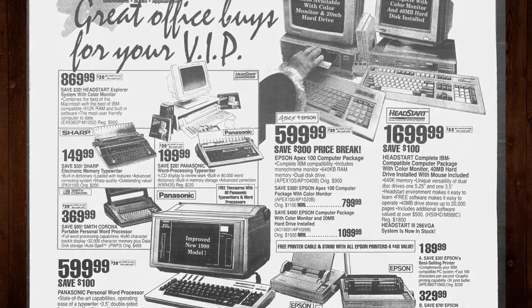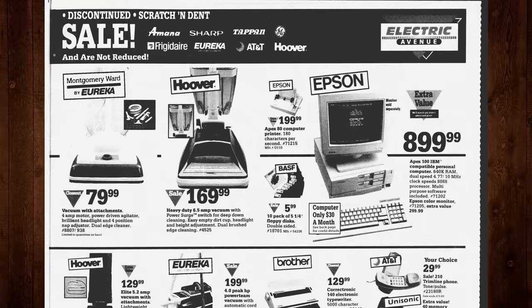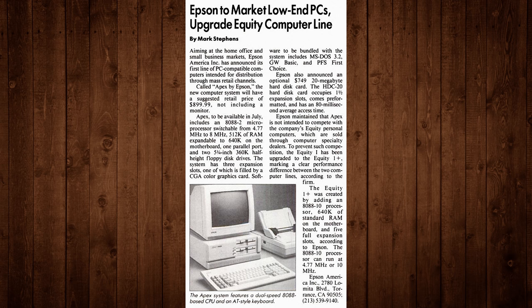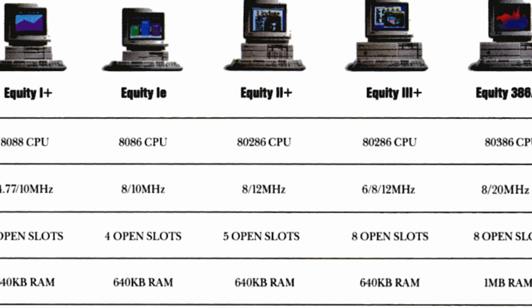Places like Montgomery Ward, Silo, Macy's, Brendel's, Kaufman's, Boscov's — really anywhere that wanted to sell a cheap IBM PC compatible but didn't have their own in-house brand. What's interesting is that the Apex series was intentionally made worse by Epson in terms of build quality and specifications, so as not to compete with their existing Equity PCs.